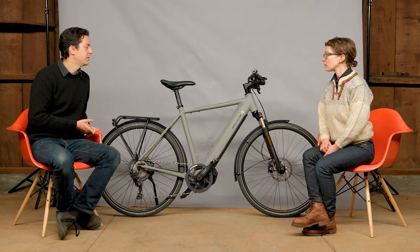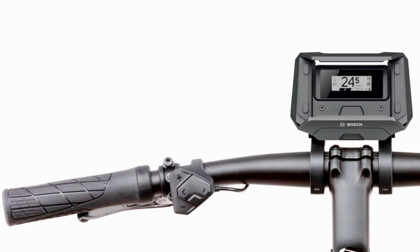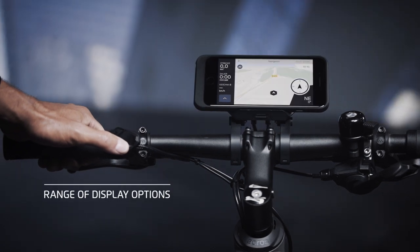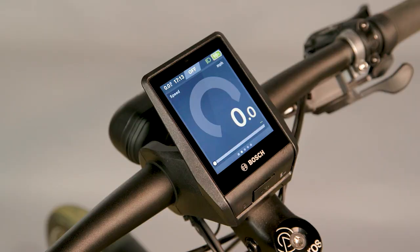You have three display options. There's the Purion, which is the smallest black and white display on the left side. There's the smartphone hub, which makes a lot of sense for an urban bike — it charges your phone and shows bike data, speed, assist level, and maps on your phone. And then there's the Neon display, a big stunning color display with maps and a lot more data, which looks really great on this bike.